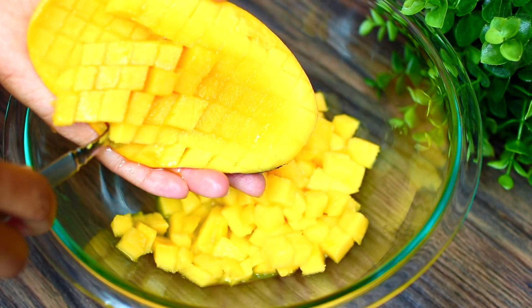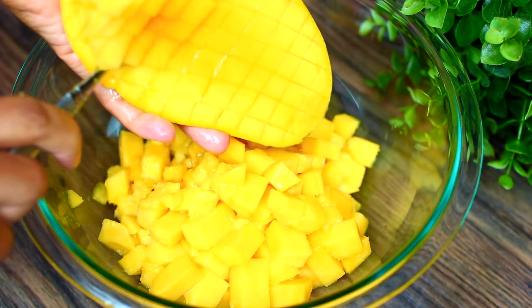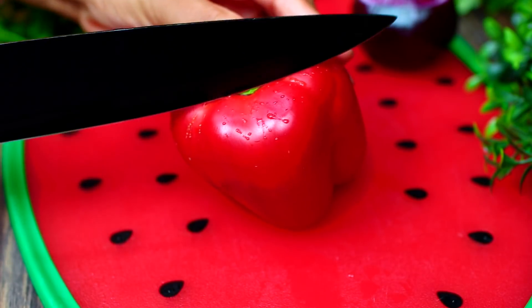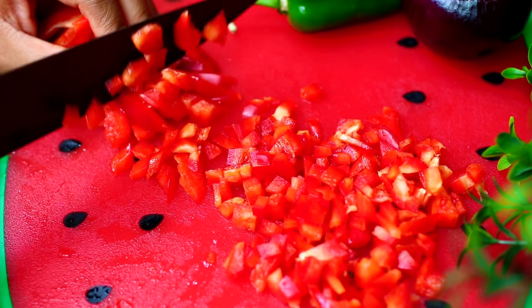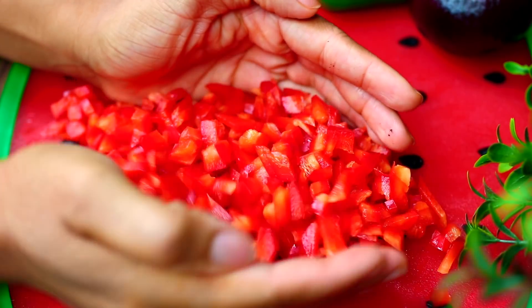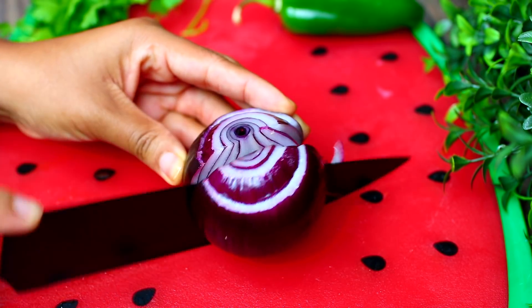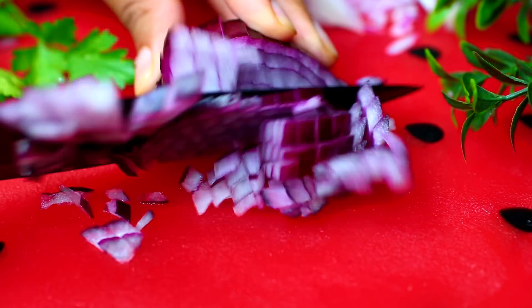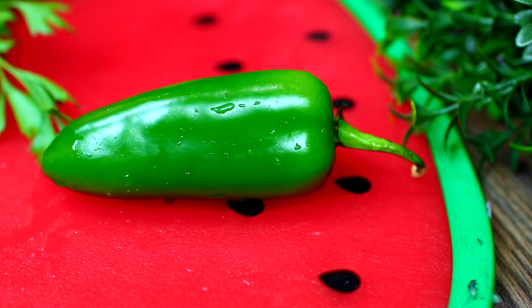Use a spoon to scrape the fruit into a bowl. Once we're done with the mango, we're going to cut up a red bell pepper — make sure you cut the pepper into very small pieces, just like that, then add that into the bowl. Next, we're going to cut up a red onion; go ahead and chop your onion very finely because you don't want to bite into a huge chunk of onion.